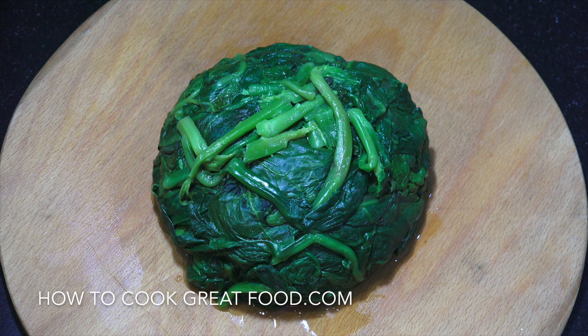Welcome back once again to howtocookgreatfood.com. I've had loads of messages and emails on how to cook spinach — it's very easy. We're gonna do it today, let's get on with it.